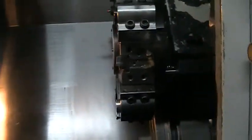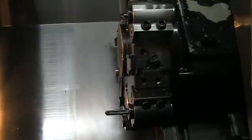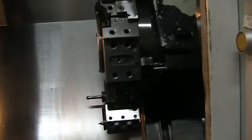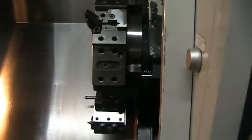Go ahead and do a turret change. Next we'll go ahead and do the tailstock. And then we'll go ahead and run it through its paces.